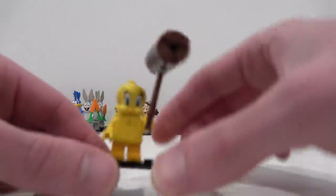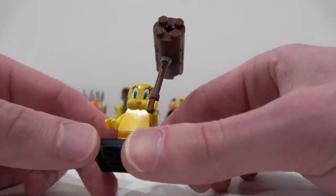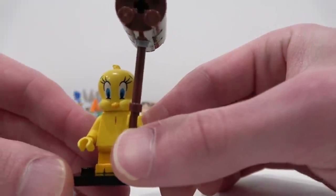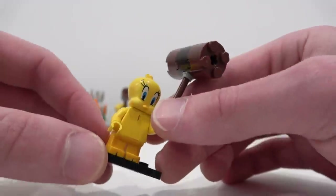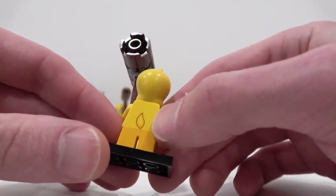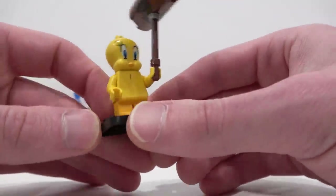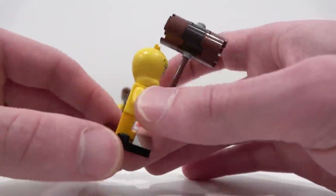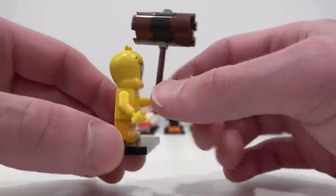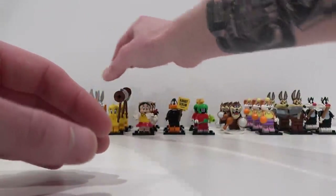Tweety Bird is awesome. He comes with a big mallet and a really large headpiece. He's got darker yellow legs and also a lighter yellow torso and headpiece. Check out the detailing on the eyes and beak, and this humongous mallet. This is one that doesn't come with a tail piece — it's just a little print detailing on the back. I think that could have been done a little bit better. I would have liked to see an actual separate tail piece like we've seen on many of the other minifigures. If you want to identify this one in the foil bag, just search for these circular elements — super easy to find, probably the easiest one.